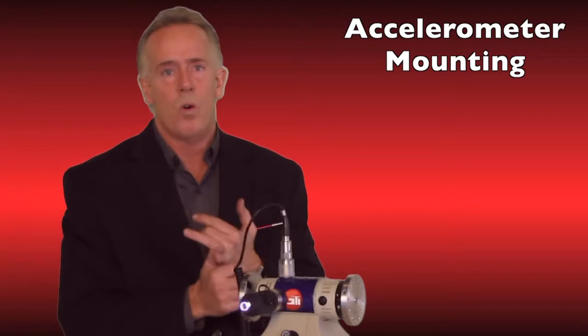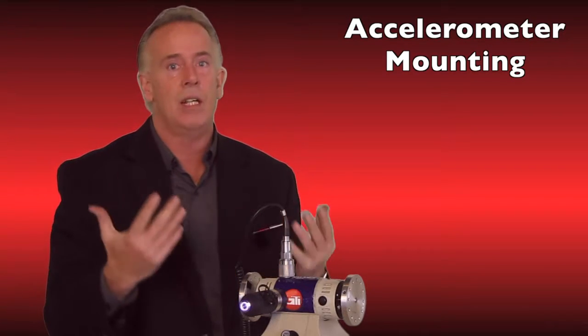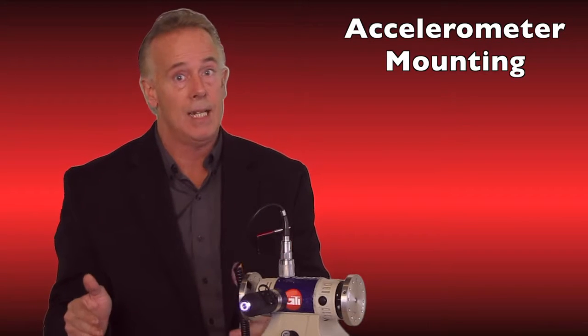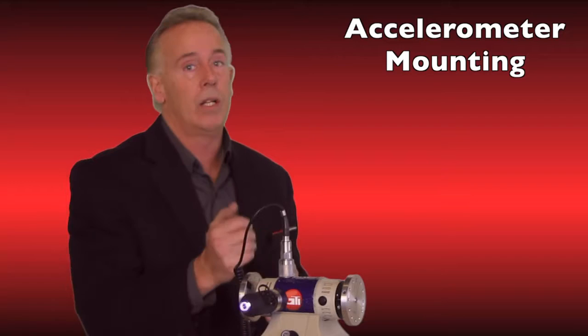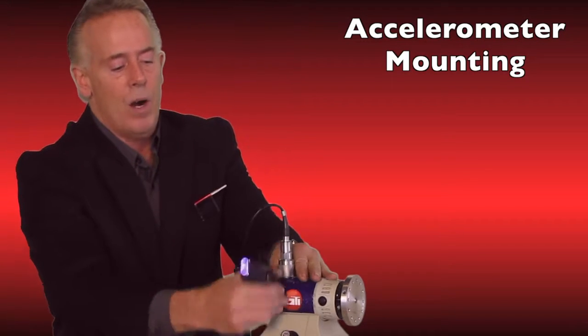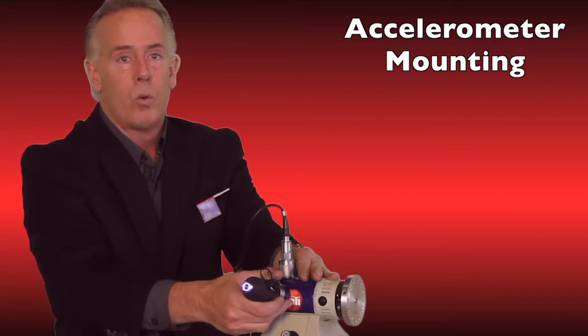That does two things. First, it disturbs the accelerometer, which is going to need some settling time before you can take data — meaning you can capture bad data. Second, it can be damaging to the accelerometer. And that goes for both wired and wireless units, because they both require magnets.